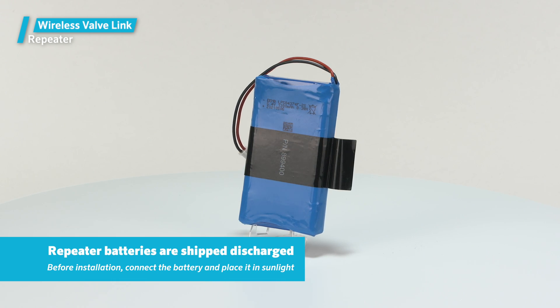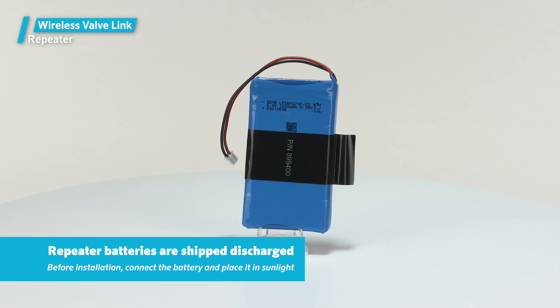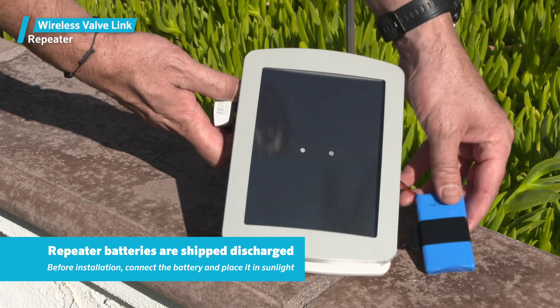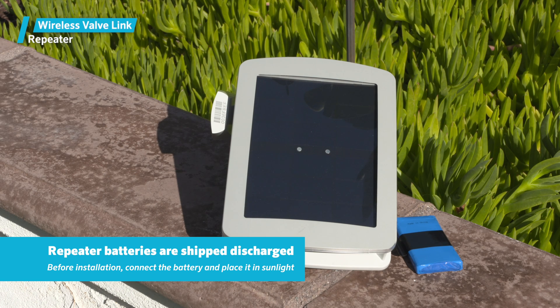Tip: Regulations require the batteries of the repeater to be shipped disconnected and almost completely discharged. If you know you're going to be installing one soon, connect the battery first and place it in sunlight for a while. This will allow the battery to charge enough to complete the installation in less time.